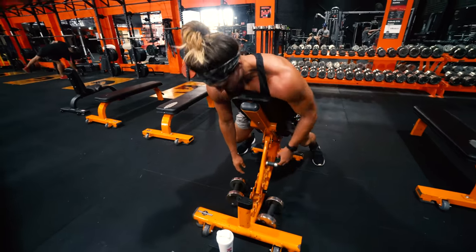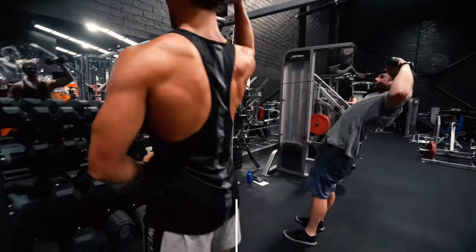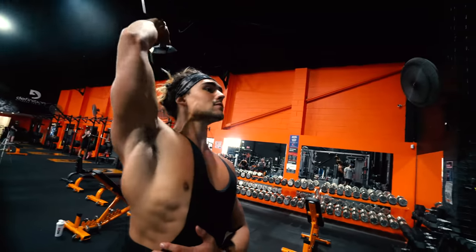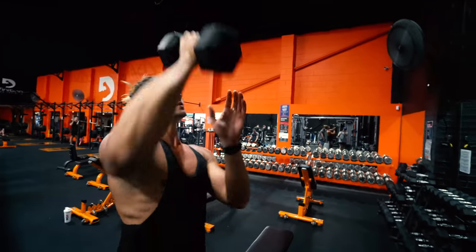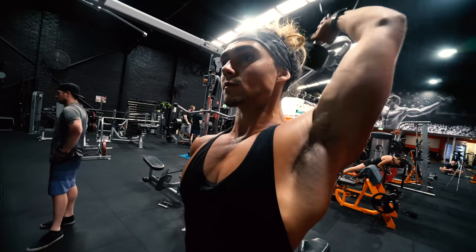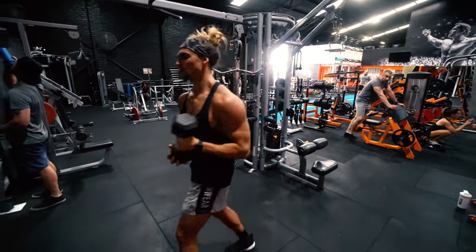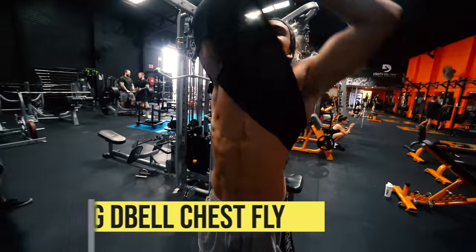Whether you have pectus or not, effective training protocols — compound movements, progressive overload — remain constant. Just because you have pectus doesn't mean you have to train a completely different way. I also got a question: 'Because I have pectus, is it harder to gain muscle?' There's no backing to that — it is not true. The only relevant point is that pectus is commonly associated with ectomorphs, the body type with a fast metabolism who tends to be very skinny. For ectomorphs it's harder to gain muscle because their caloric expenditure at rest is typically higher, making it harder to stay in a caloric surplus. But people with pectus have just as much capacity to build muscle as anyone else.